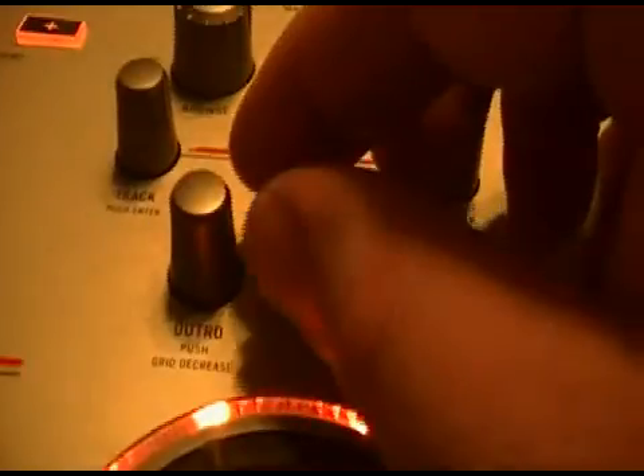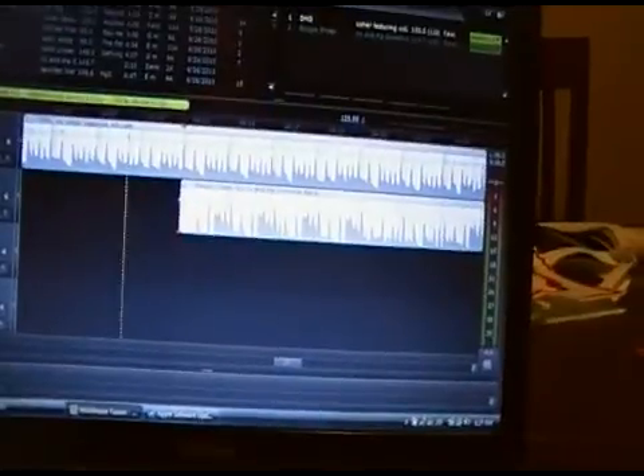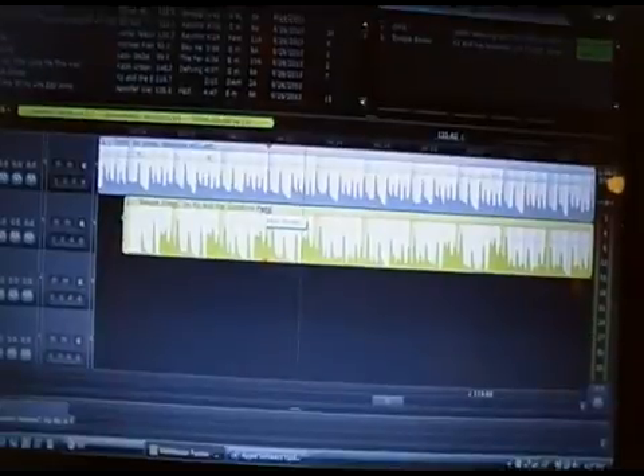We'll look at the intros and outros. I want to move the outro on 'OMG' by Usher closer towards the end by turning the outro button to the right — that moves the outro point closer to the end. Turning it to the left moves it back. If I click on the next track and move the intro button to the right, it moves further into the song. Moving it to the left brings it back towards the beginning.